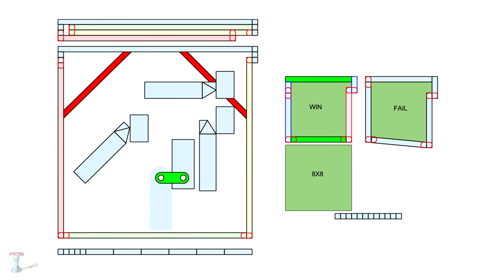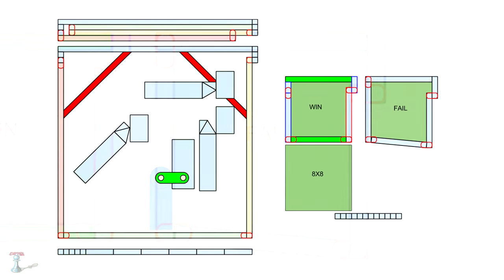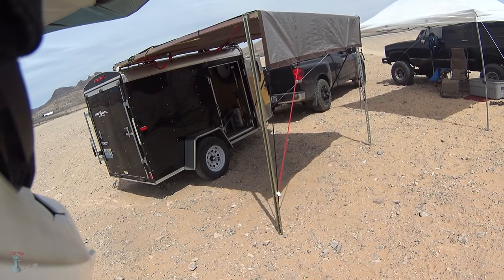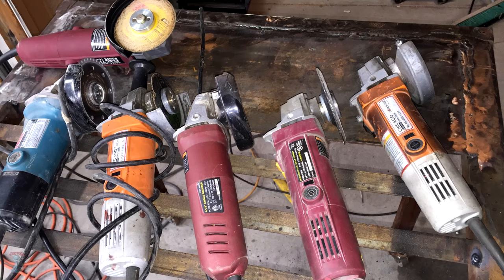These are the plans I made in Google Documents. The fail was my first attempt because I thought I could cut the pieces from memory — that design wasn't square, so I redid it. To cut the metal, the easiest and most inexpensive way is to buy a $20 angle grinder from Harbor Freight. I have six because I hate changing discs.